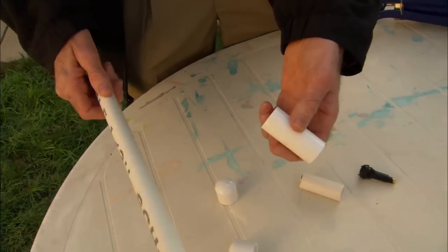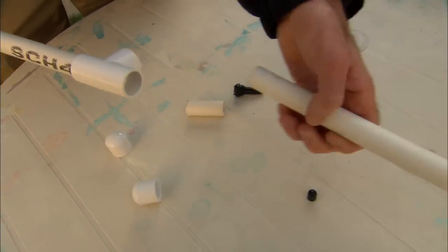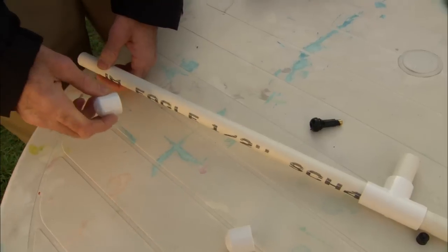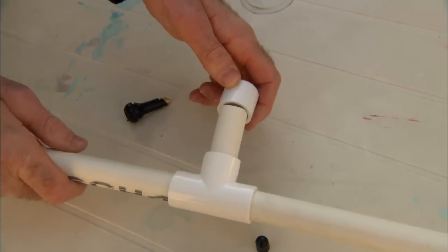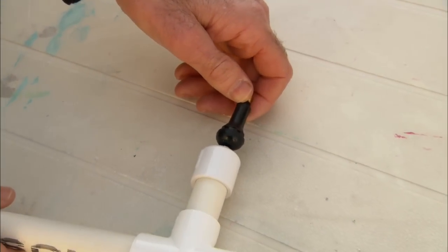Here's what the rocket launcher is gonna look like when we're done. We're gonna put the 18-inch piece into the tee, and the 78-inch piece into the tee, and the 2-inch piece into the middle of the tee. We're gonna pressurize this with air, so we have to have an end cap to keep the air pressure in, and another end cap.